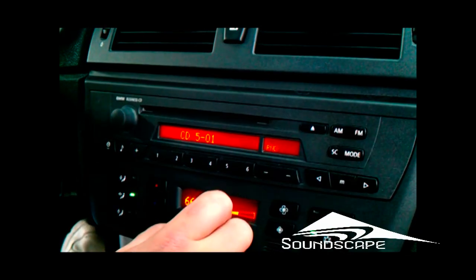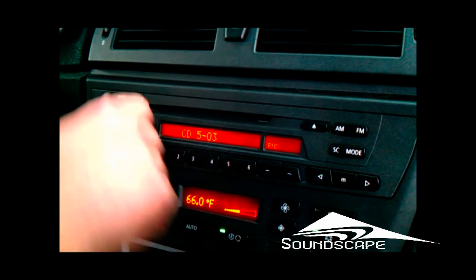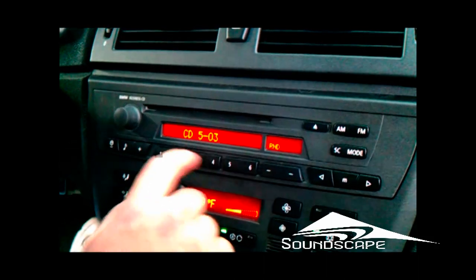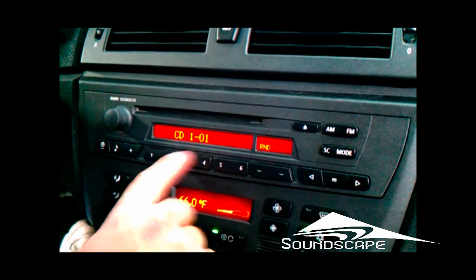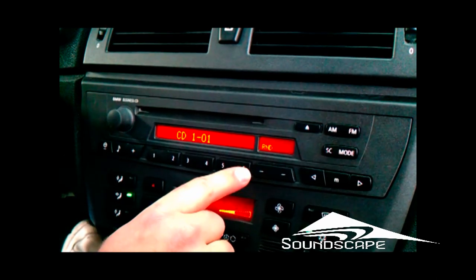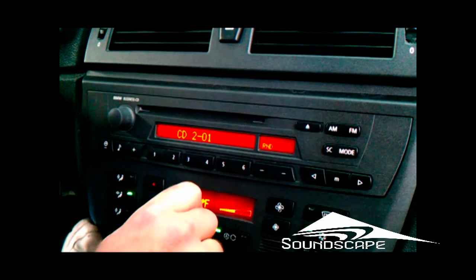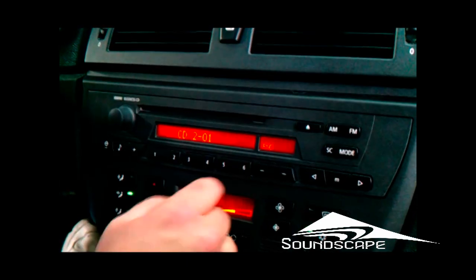Hit your mode button and it starts playing your music right away. No static, no loss of signal at all. You can go through and choose playlists from the presets here, and then on preset 6 you can go to direct mode where you can actually pick up the iPod and use it directly.